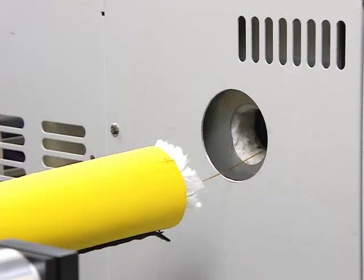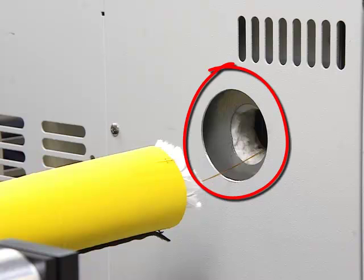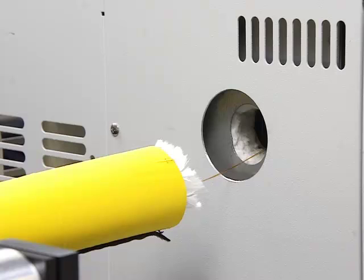Connect the capillary column to the light pipe of the accessory. This procedure is illustrated in a separate video. The GC oven must be modified and able to accept the transfer line from the GC FTIR accessory. A 2-inch port approximately at the level of the transfer line, 6 to 8 inches, is required.